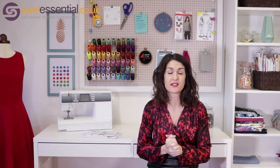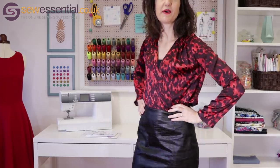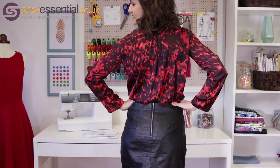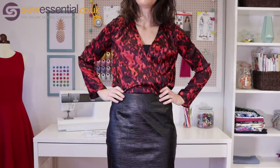So anyway that just gives you a bit of background. I've got three makes to show you today and the first one is this leather look skirt which I'm absolutely thrilled with. You can see on the back I added an exposed zip, and this is our leatherette fabric which has got an embossed print on it, and I just absolutely love it.